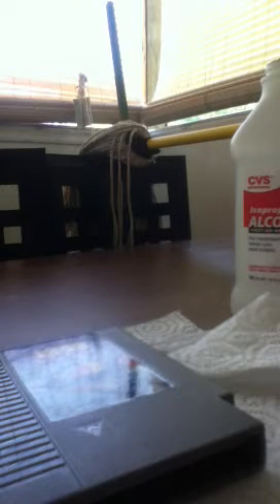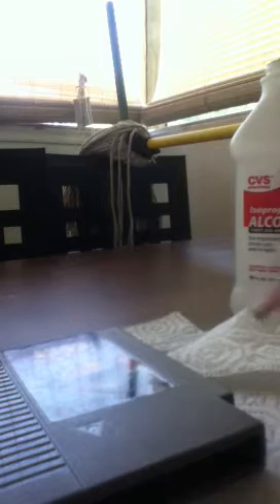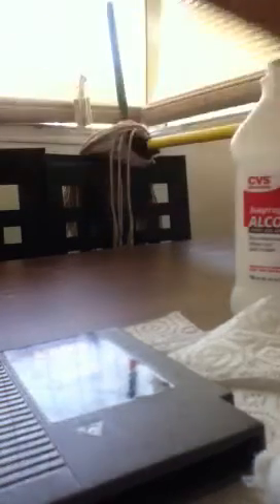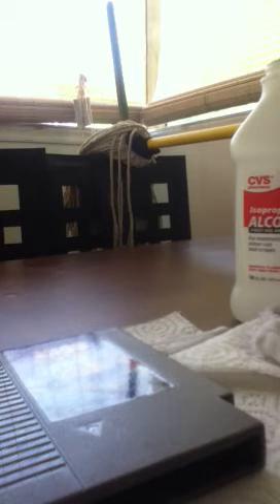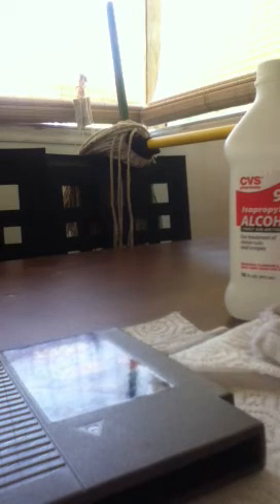If you want to continue cleaning a couple more times, go for it — it won't hurt, I guarantee you. After all those steps I'll probably let it sit and do it one more time because you can see it left some crud, so it wouldn't hurt to clean it again. Quick step-by-step video on how to do it — have fun, rock on, enjoy those old school games. In my opinion they're a lot better than these new games — too many buttons. I'm old school, been around since the NES first came out and when Ataris were rocking. Hope you enjoy it, and if you have any questions leave a comment, I'll get back to you. Later, peace.